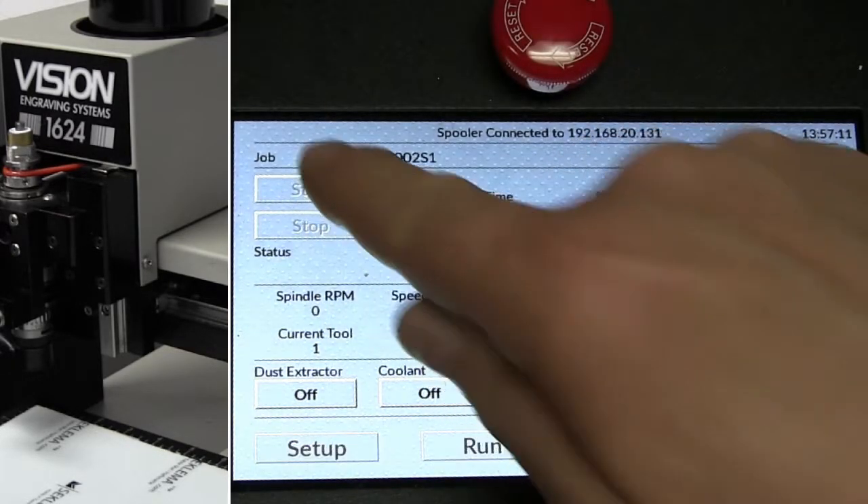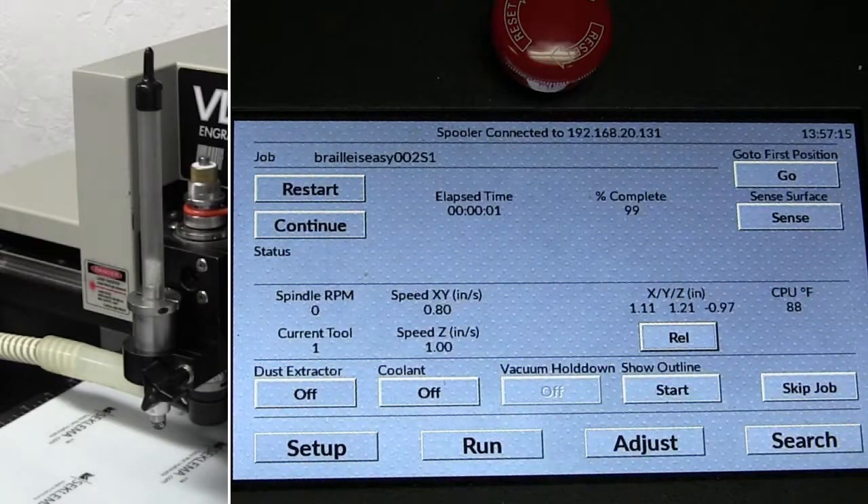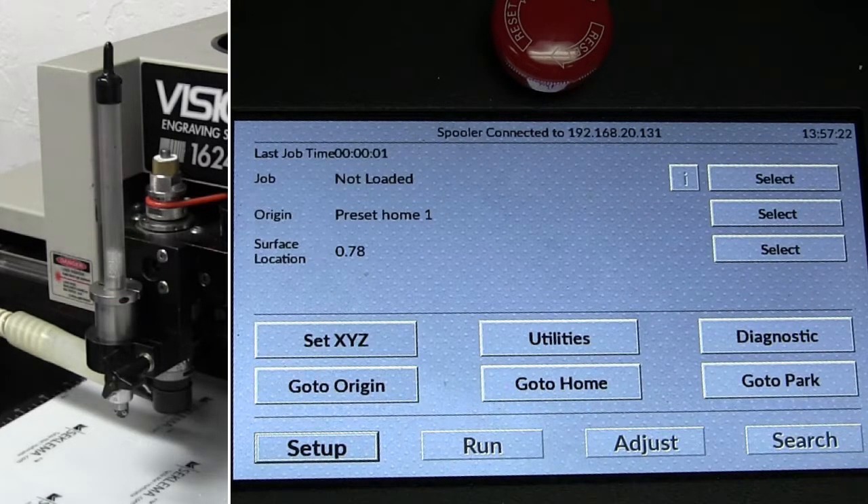I can start the job, or we can skip it. If I want to start the job and pause it at any time, I can just hit stop. From there we can skip the job and start over if needed. Stay tuned.